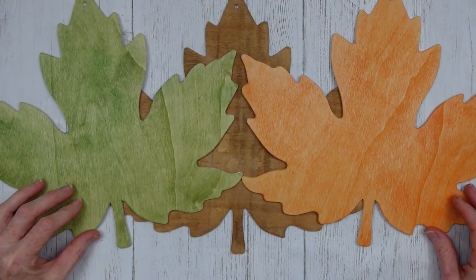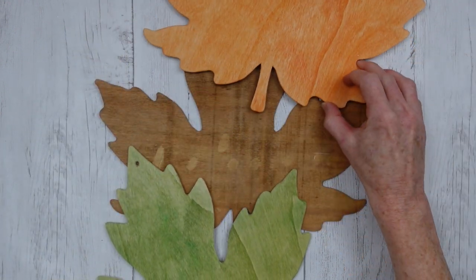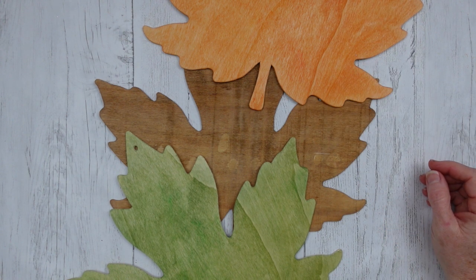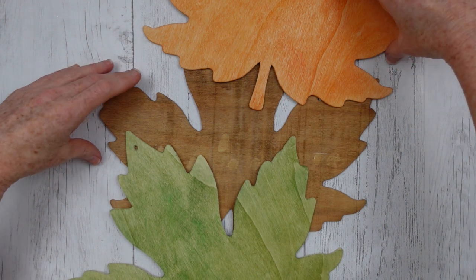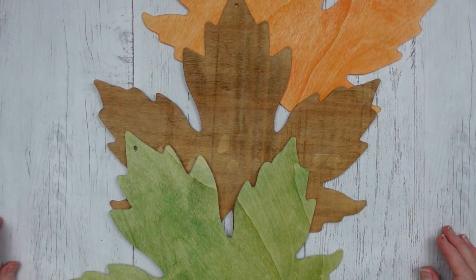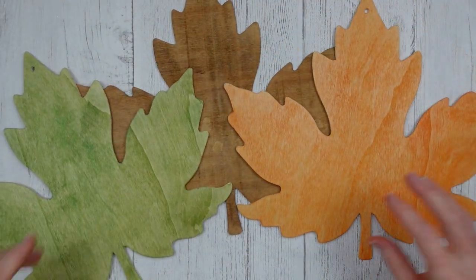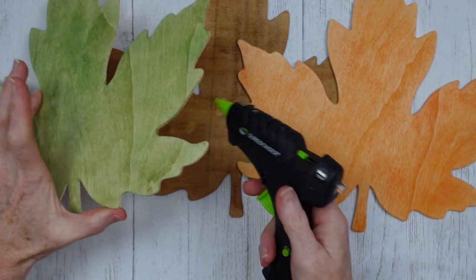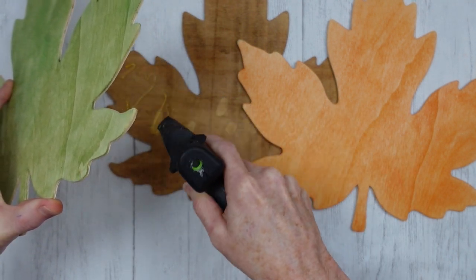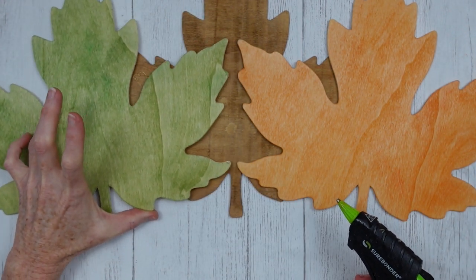So now you just need to decide how you want to lay this out — what kind of pattern you want to use, and that's what you see me doing now. Pay no mind to the glue spots that are on that brown leaf back there; there's nothing I can do about it — you won't have that on your project. And there are ways to cover it up of course. So I have decided that I like this; I'm gonna take my glue gun and put it down.